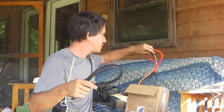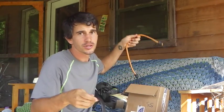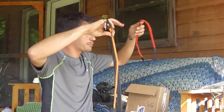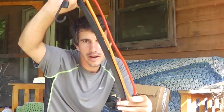Bungee cords — these are what I use to hold the bucket onto the front of the bike, and it works perfectly. I would say bring whatever bungee cords you need to hold your gear on; they end up working in all sorts of different ways for you. I ended up with three.